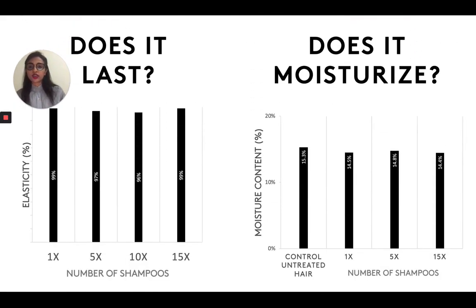Of course, these results were done right after using the bond system. The results were great for our Uberliss bond system, but we wanted to make sure that it actually lasts — it's not just a temporary thing. So we looked at the elasticity over 15 shampoos. You use our Uberliss bond system with the lightener, and then after shampooing your hair 15 times, you see that the elasticity stays at about 96 to 99%. That's amazing — that's pretty strong. So does it last? Absolutely.